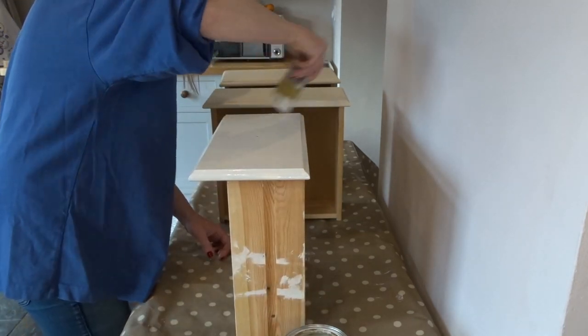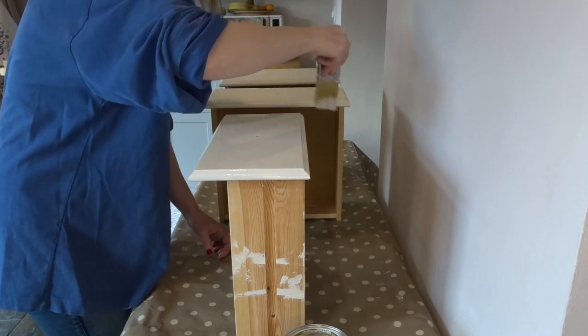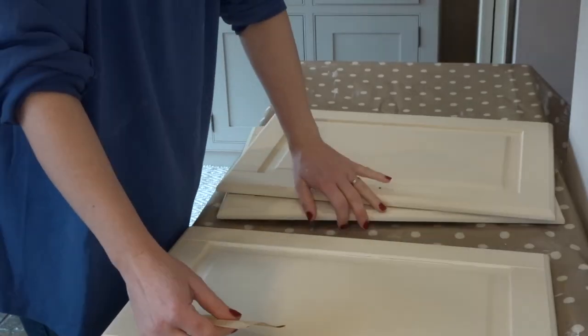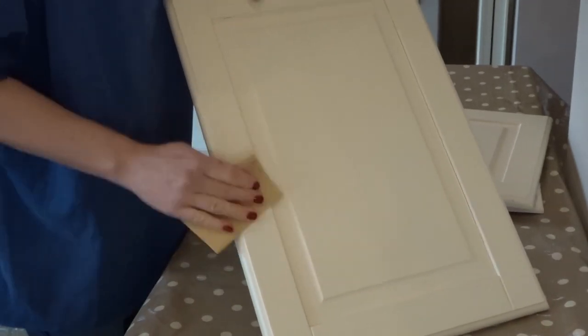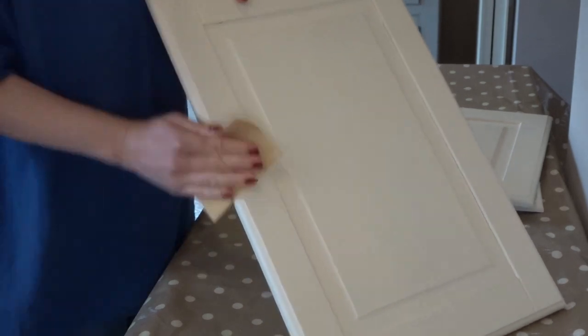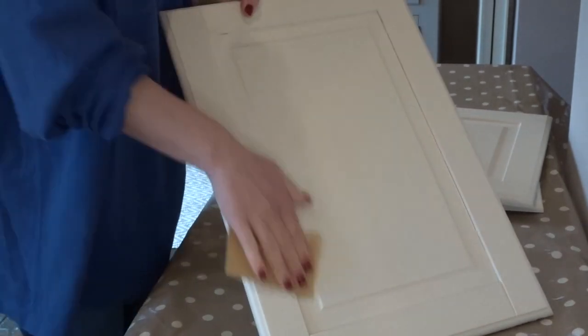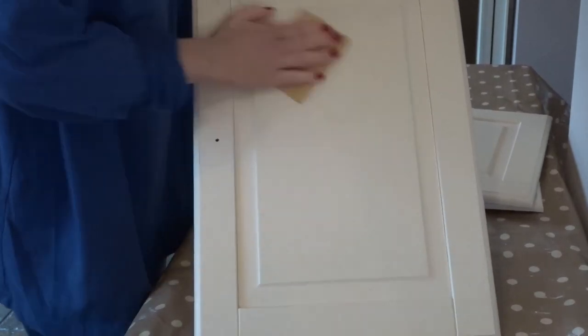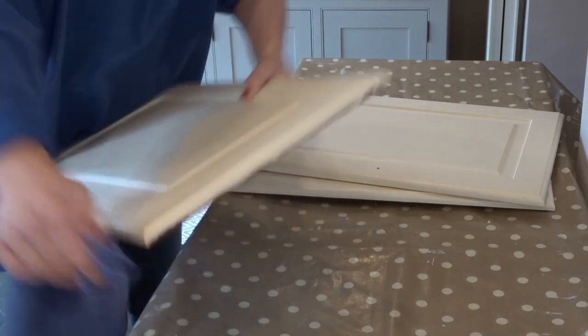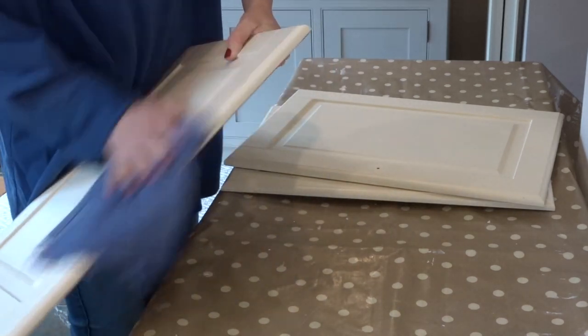I use a gloss paint roller and I find that I get a really good result with this because I can't see any of the paint lines or any of the paintbrush lines, so it's brilliant. Then I moved on and I worked on the drawer fronts. I also sanded these with the same 120 grit sandpaper and I did three thin coats of paint like I did with the drawer fronts.